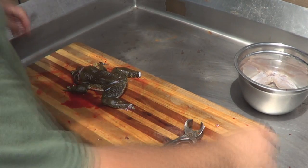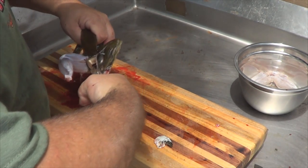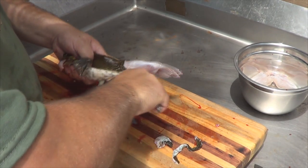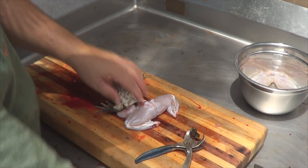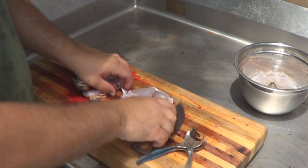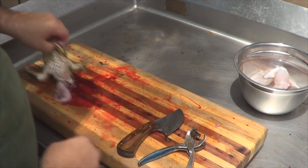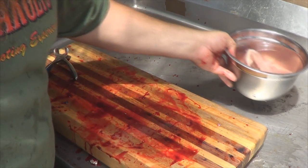Cut them out at the joint. Once I get a mess in there, I'll take these into the house, rinse them off real good, and soak them for a day in salt water — just like I do most of my wild game.